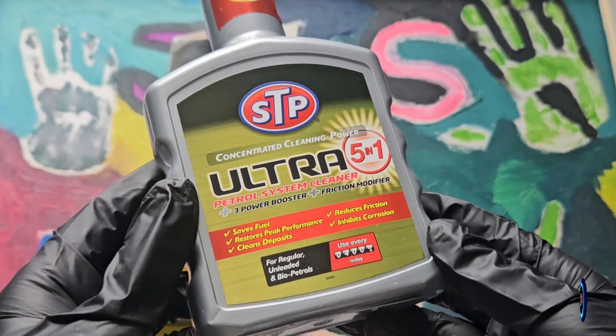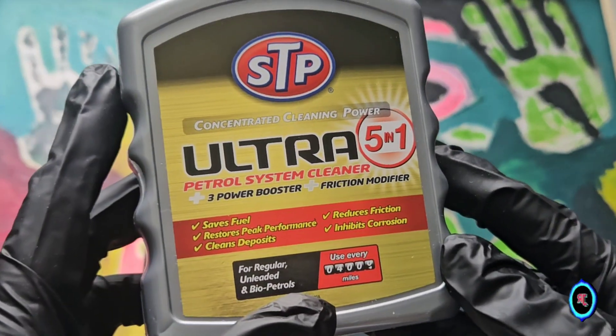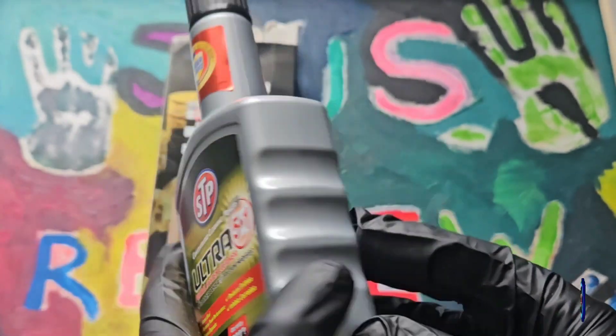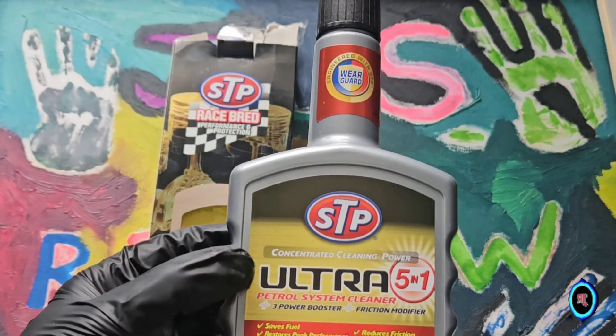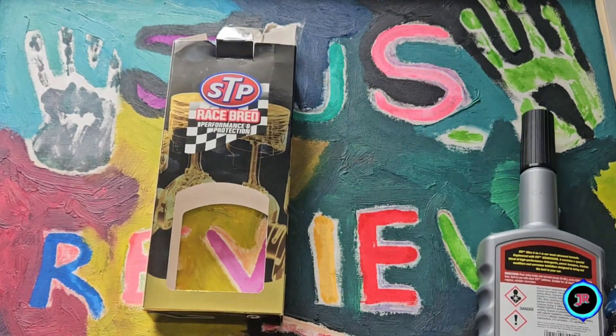Does this STP Ray Spread Performance and Protection Ultra 5-in-1 Concentrated Cleaning Solution work? The short answer is yes, it's definitely worth the £13 — so it's £12.99. It gives you all the intel on there. This definitely does what it says on the box, in regards to performance at least.